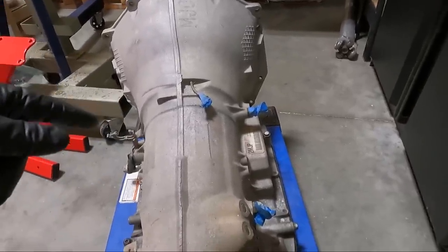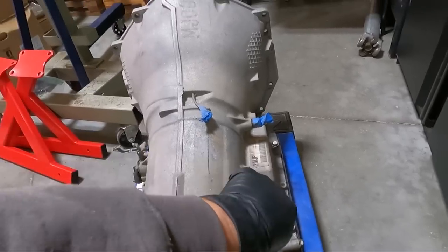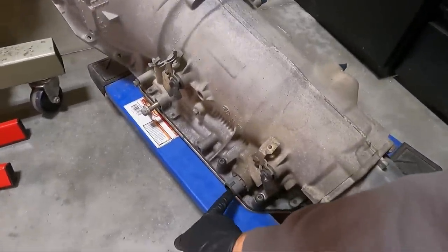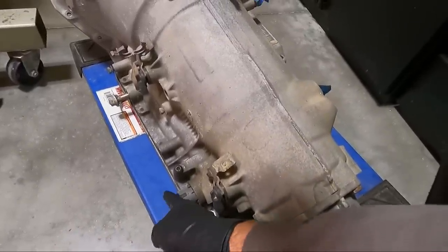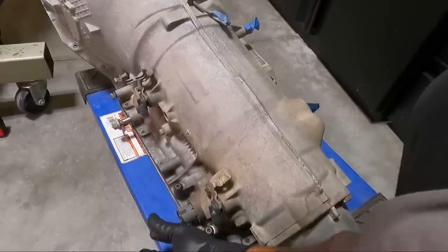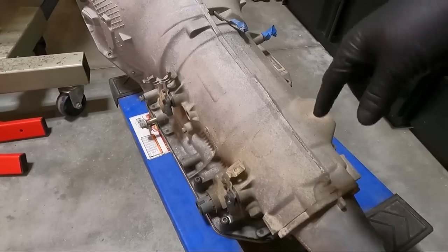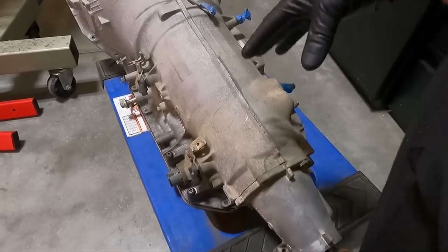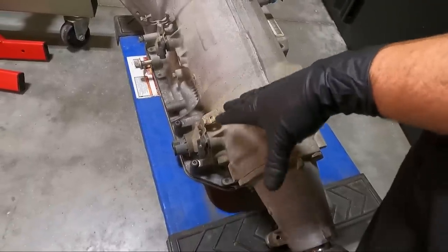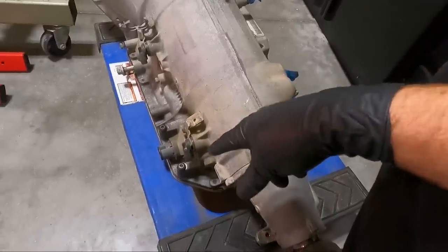The other thing is the 4L60 harness. The actual electronic harness plugs in on the passenger side — it comes in straight from the top like this. Obviously on the 4L80 it comes to the other side, and when it plugs in like this, there are some clearance issues with the body right here. The factory 4L60 harness is straight, but they make a 90-degree one. So I got one of those with a segment swap harness. We're going to be doing a segment swap on this, similar to what we've done in the past. I'm not going to use one of those aftermarket plug-and-play harnesses — I just never had any luck with them.